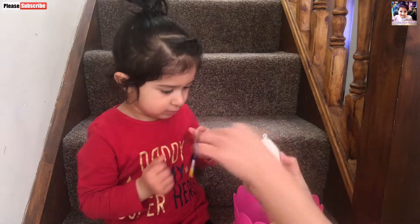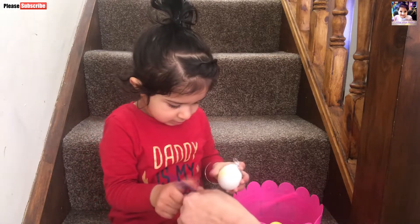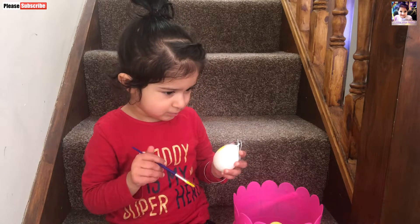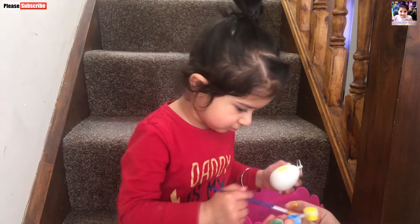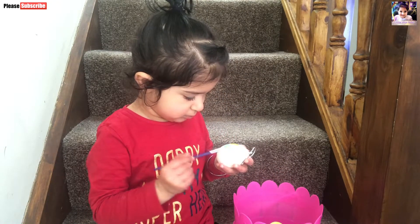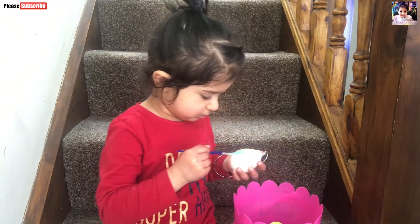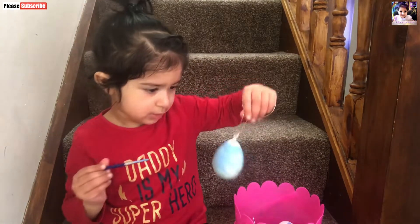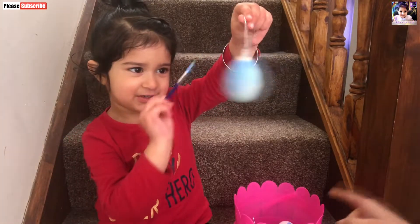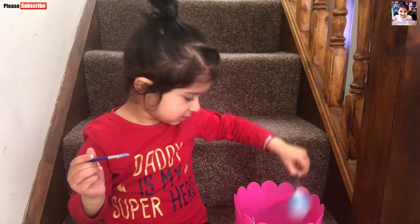Okay, let's color another one. I'll give you another color. Hold it. Okay, let's make it blue. Yes. Good girl. Okay, can you show me here? What color is this? This is blue. Okay, let's put this back.